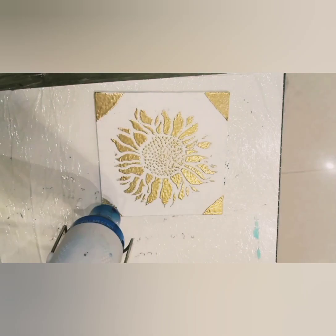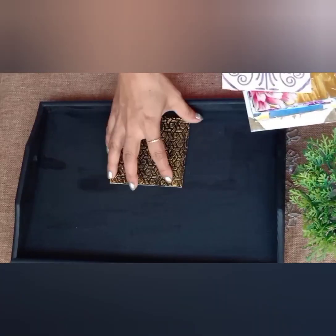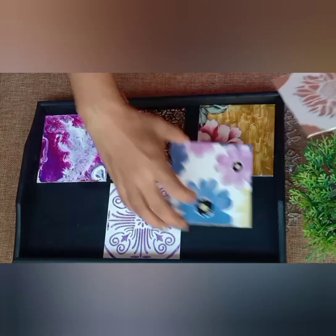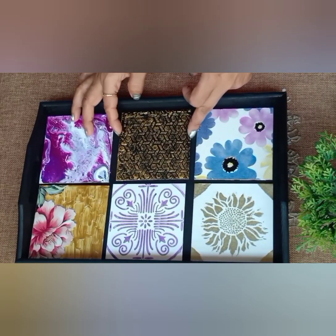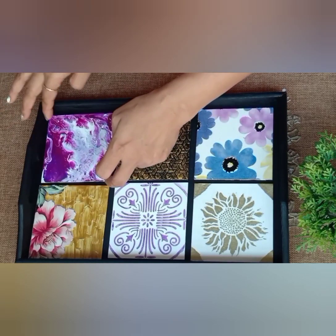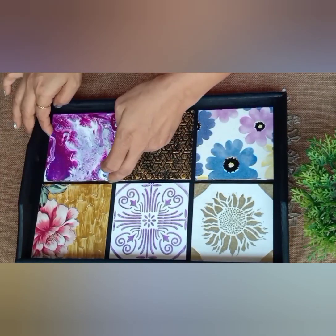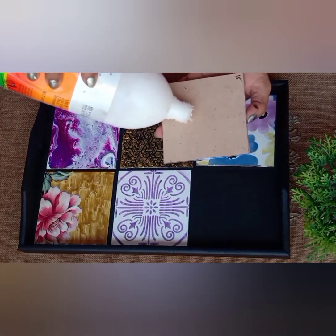All the coasters are ready now. It's time to place the coasters on the tray — I think it looks perfect. Now sticking the coasters with glue.